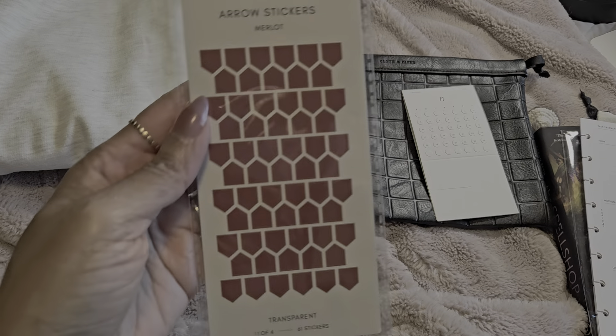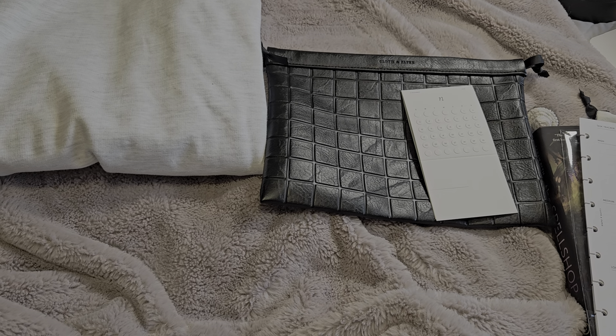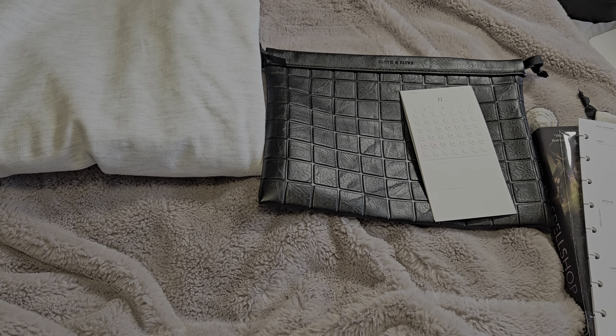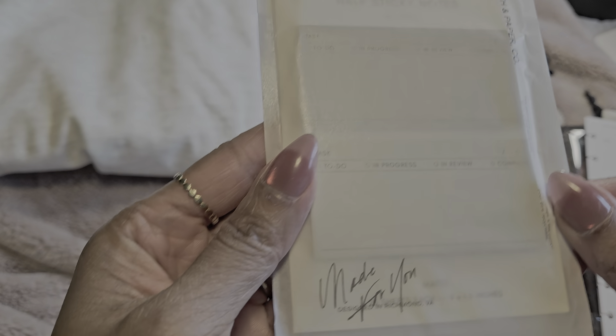Speaking of dark academia — sneak peek — I do have a new subscription box I'm trying out this month from Archer and Olive, their dark academia subscription box for this season. Stay tuned for that video! Next up are project half-letter sticky notes.